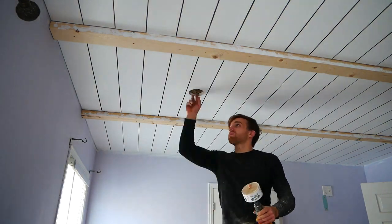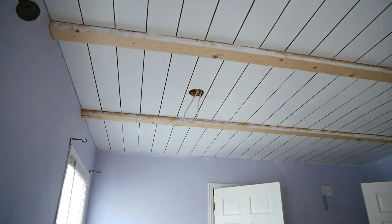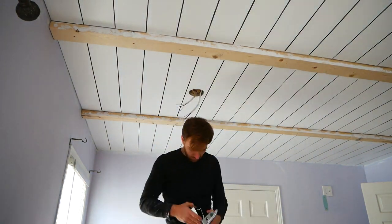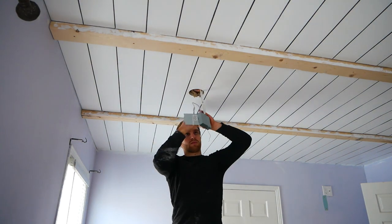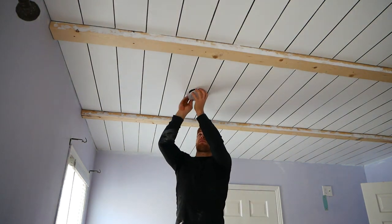Once all the pieces were installed, they were painted, and then I actually took a sharpie and ran it in between every single dividing line. It was quite the pain, but I think it was worth it. Because I was using such a thin piece of MDF, I found that the lines weren't looking that nice. However, with the accented sharpie, they really started to pop.